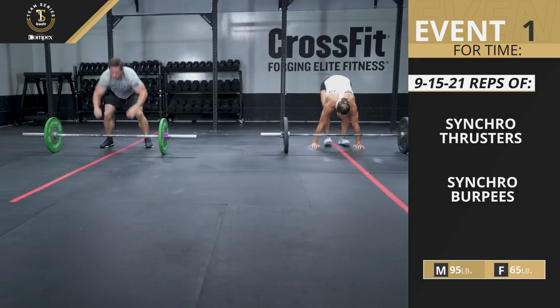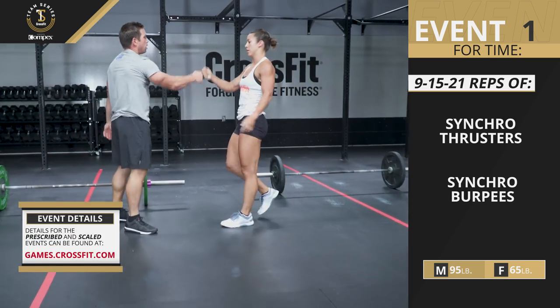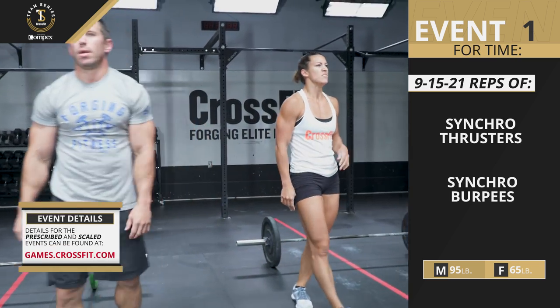For complete event details and the scaled option, go to games.crossfit.com.